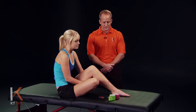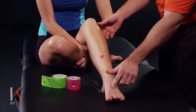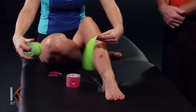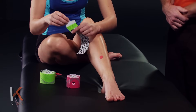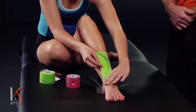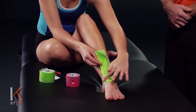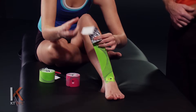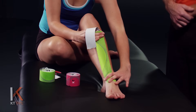For this application we're going to place the foot in plantar flexion, or toes away from the shin. Sliding that foot down, we're going to take our first full strip, twist and tear the backing paper towards the logo end of the tape to create an anchor point. We're being very careful not to touch the adhesive and just handle the tape with the paper. We're going to remove the paper backing and place this on 50% stretch — stretch all the way out and then back that off about halfway.